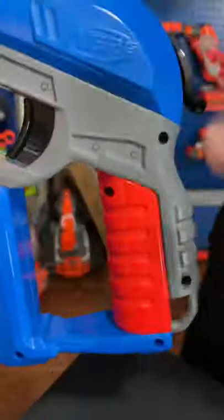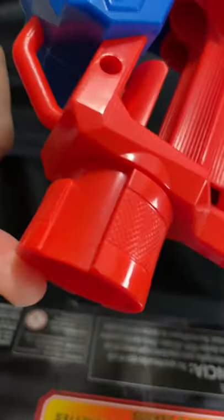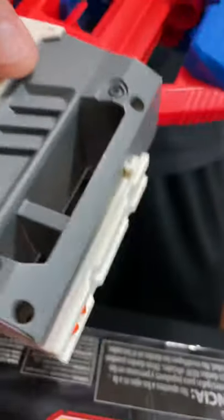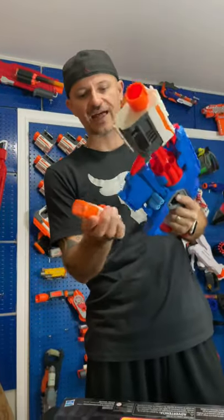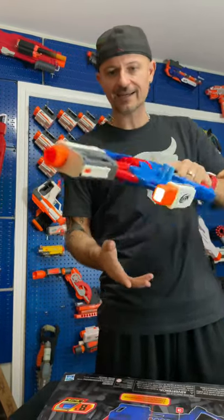Hammer priming, grip, and the trigger area — I like this whole thing, it's pretty cool. Front muzzle has the capability to add Modulus attachments, which is pretty cool. You can put a little flashlight on the bottom here — boom, like that. Coming up pretty good. Put a scope on this thing.